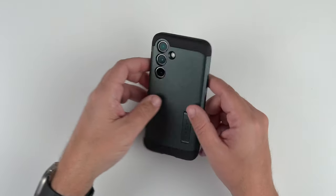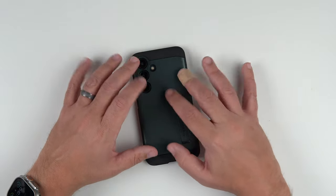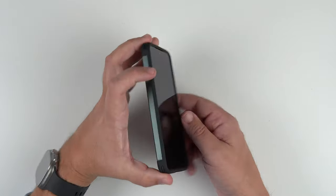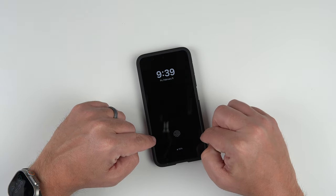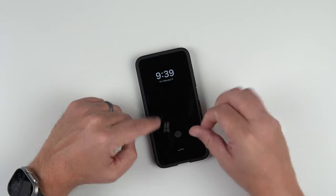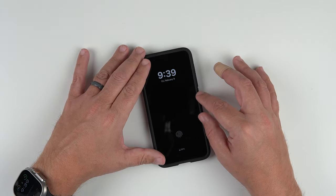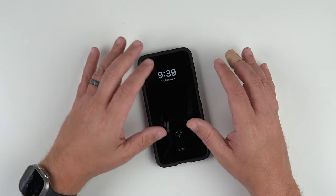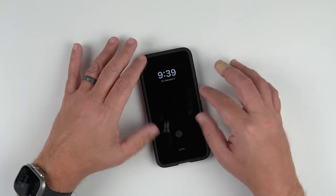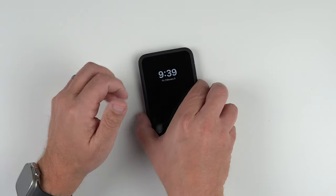Let's go ahead and do the wobble test real quick. Face down — nothing going on. Back down — a little shaking, but nothing too crazy. With most of the cases I've been reviewing recently, they're not like wobbly crazy shaky messes like the iPhone 14 Pros or 15 Pros — it's just a subtle wobble. Not too bad.